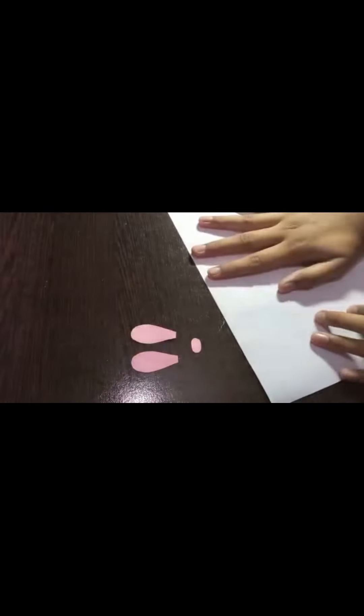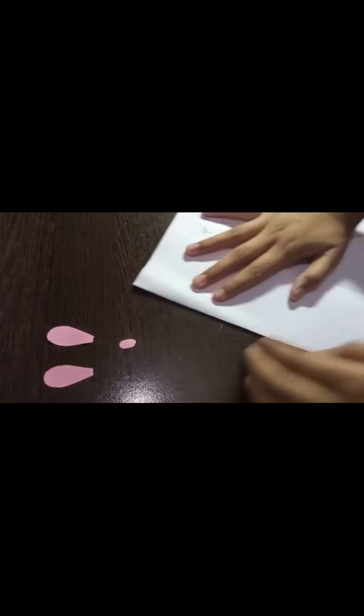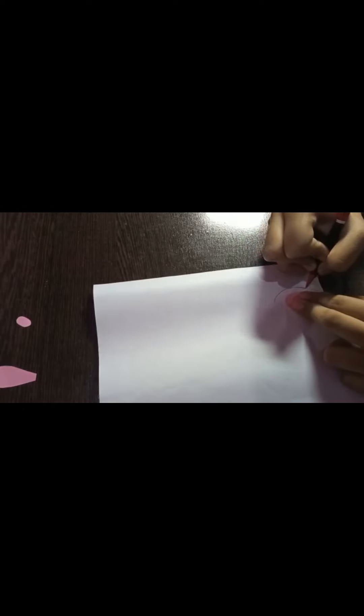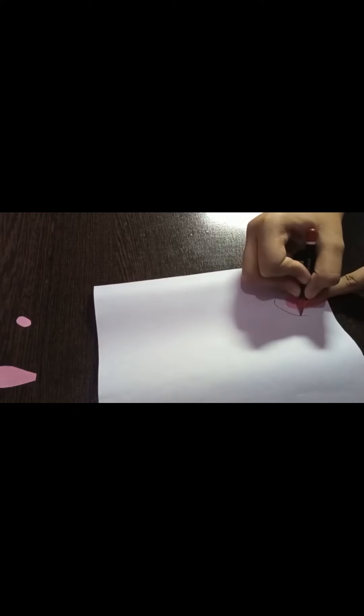Our oval shape is ready. Now take the white paper and fold it. I have folded it. Place one of the pink ears on it and trace a larger ear around it. I have drawn it and now I'll cut it out.